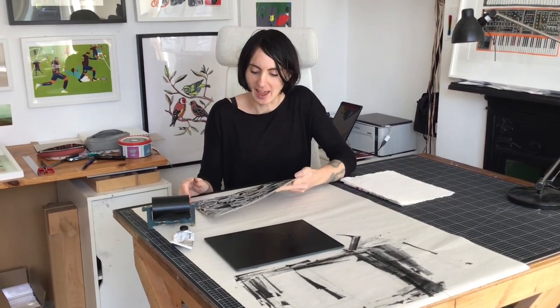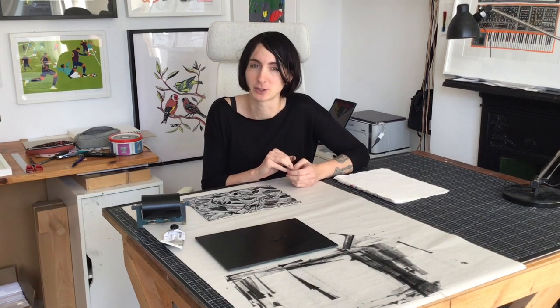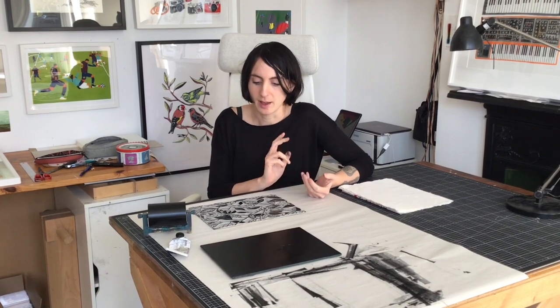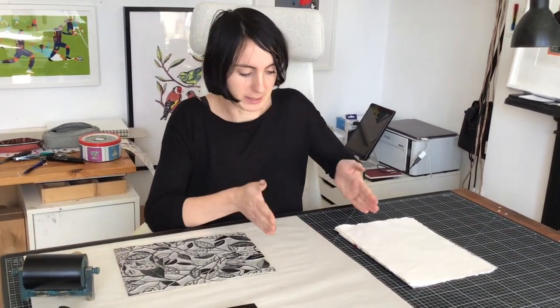I've just finished this lino cut and I wanted to talk you through some different things I'm going to be doing with it. Rather than just make one edition of prints, I'm going to do a few different things. First, I'm printing it onto some textured paper, and I'm also going to be printing it onto notebooks. I'm going to print it in gold ink on black paper, and I'm also going to do a big print where I do four all together. So in this video you'll see me do all of those things.